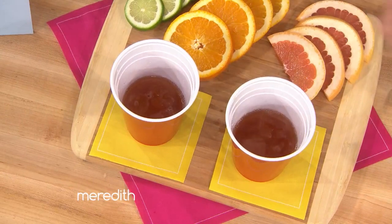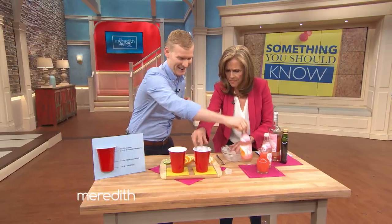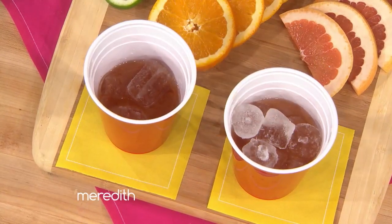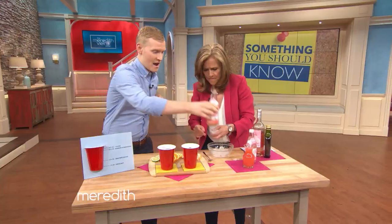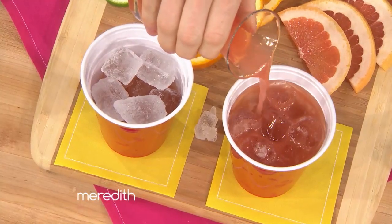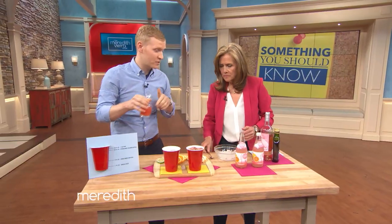Go ahead and fill it right up there to the 12 ounce line. And once you've got it to the 12 ounce line, you're going to add some grapefruit soda and some grapefruit juice. And we brought it up to our 16 ounce line at this point. Now this is actually an 18 ounce cup, so we brought it up to the 18 ounce mark.